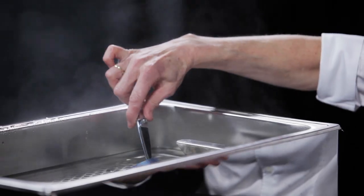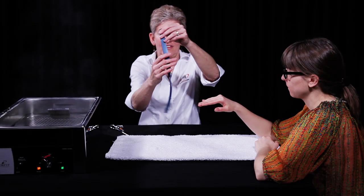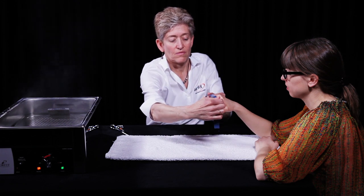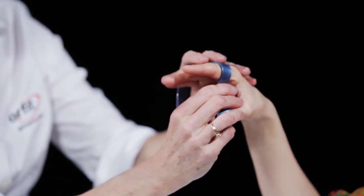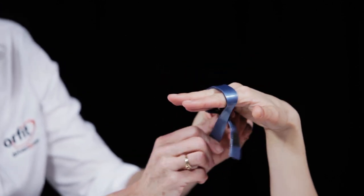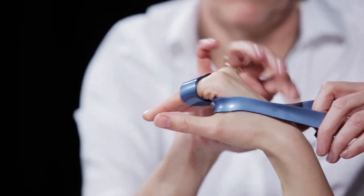Remove the Orfit strip from the water bath and dry briefly on a towel to remove excess hot water. Place the middle section of the Orfit strip over the patient's proximal phalanges and stretch the strip around to cross over the volar hand at the level of the distal palmar crease. Mould this material into the palm to support the arch.